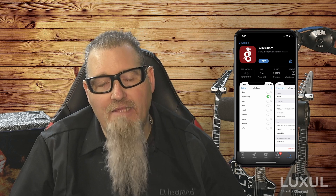Now, the fun begins. You'll need to download and install the WireGuard app on your client's devices.